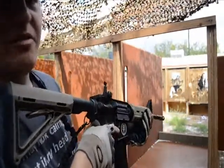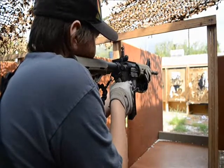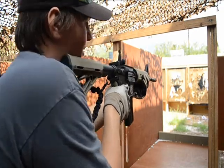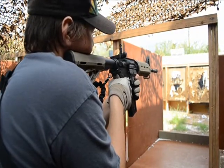So this is semi on a 7.4-volt 20C LiPo using King Arms 120-round mid-caps with 0.25-gram BBs.